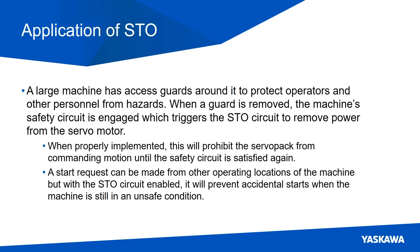An application example of using STO would be a large machine that has access guards around it. The access guards are there to protect operators and other personnel from hazards. When a guard is removed, the machine's safety circuit is engaged, which triggers the STO circuit to remove power from the servo motor. When properly implemented, this will prohibit the servo pack from commanding motion until the safety circuit is satisfied again. A start request could be made from other operating locations, but with the STO circuit enabled, it will prevent any accidental starts when the machine is still in an unsafe condition.